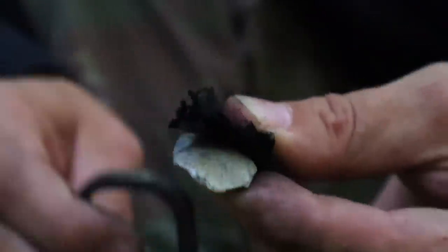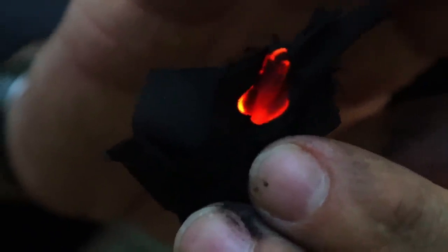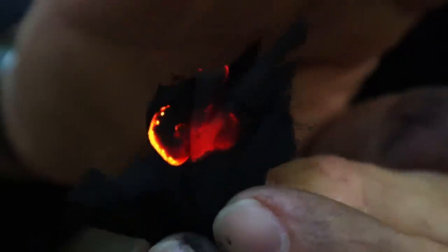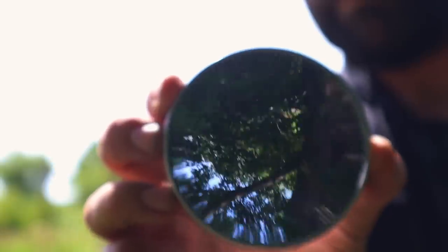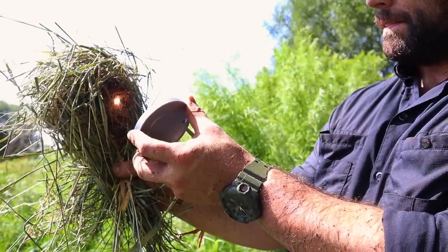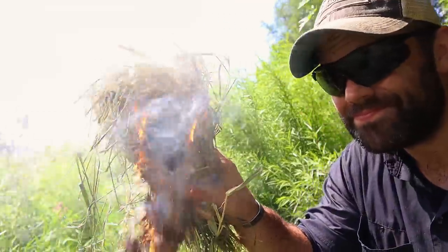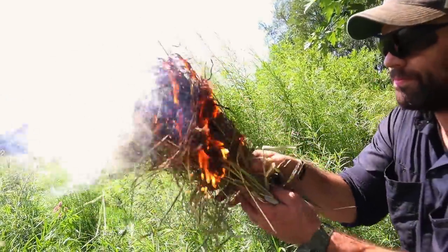Flint and steel is a traditional method — take a hard rock and strike it against a piece of high carbon steel, tearing off pieces of metal that ignite rapidly in air, creating sparks. Those sparks land on fine char material; apply it to a tinder bundle and blow it into flame. A concave mirror or makeup mirror can also harness the sun's rays, reflecting and focusing them into a tinder bundle to create an ember, which you blow into flame.